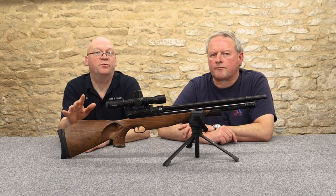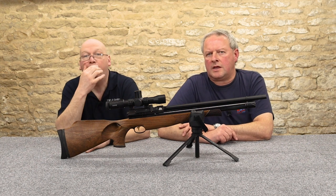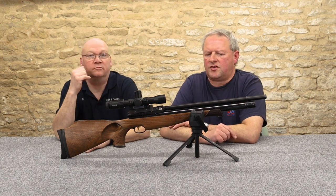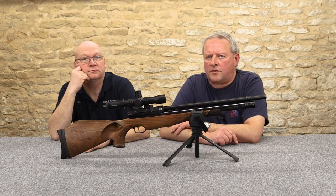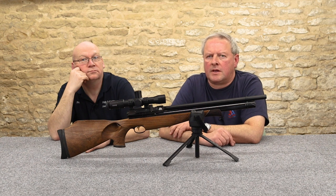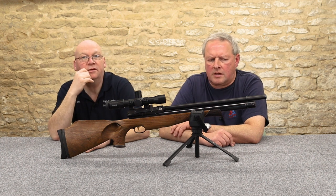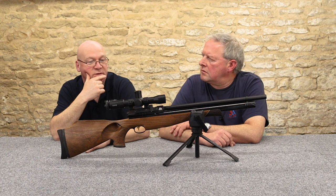This air rifle was the winner of the Air Gun of the Year award at the Great British Shooting Show — they got the Air Gun of the Year award at the 2020 show. I think they won various awards that year. I think we were there exhibiting in 2020 as well.